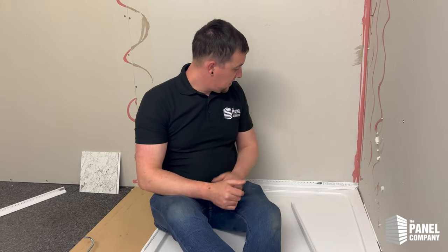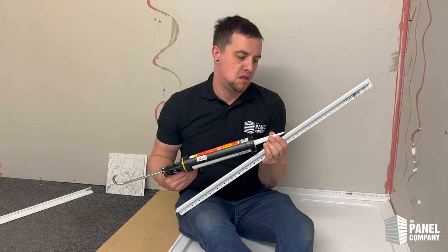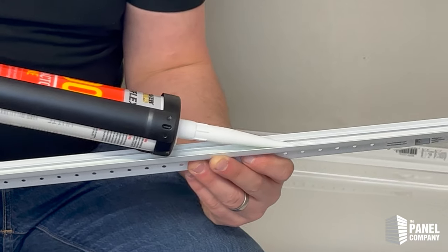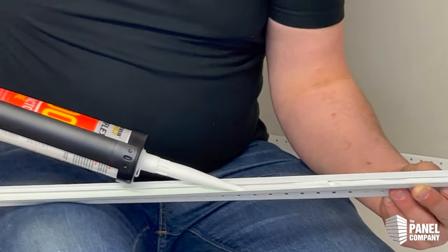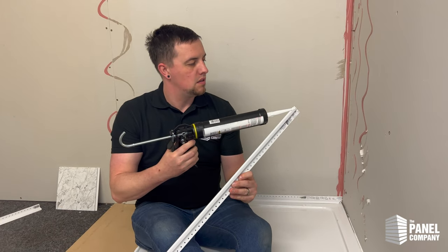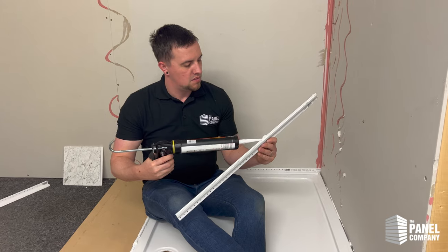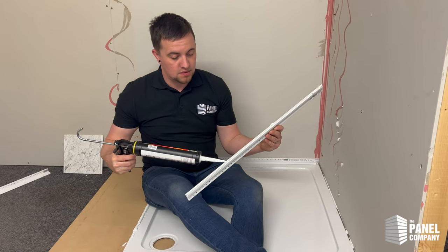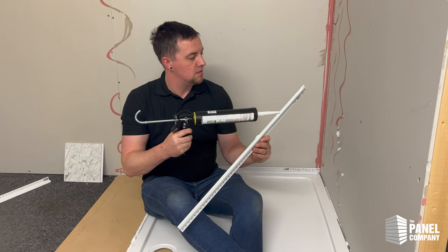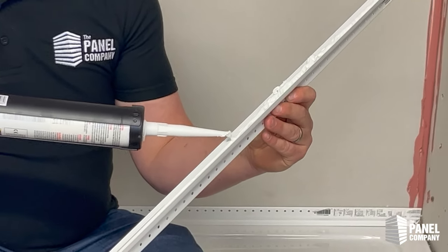I've got this one pre-installed, pre-mitered in the corner. As I explained, the silicone goes into this groove underneath, and you want to put it in very, very thick. It might take a couple of passes, a couple of squeezes. You don't want this to leak. Let's do one more — this last one can actually be a little bit messier, and I will explain why in just a sec.